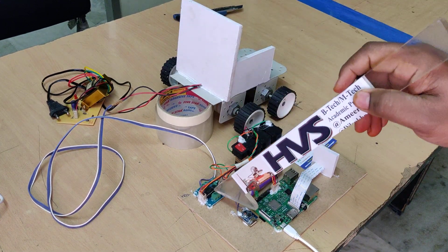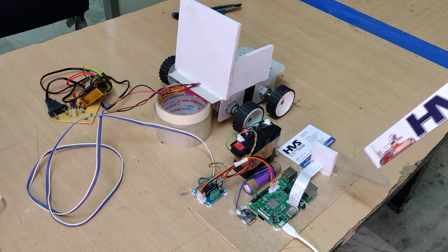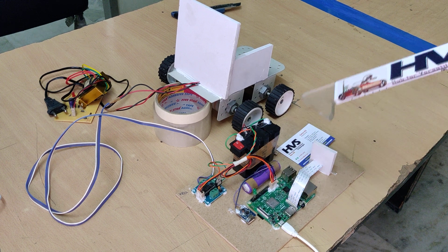The motors are driven through the L293D motor driver. We are making use of Raspberry Pi 3 and Pi camera: the Pi camera is for detection purposes and the L293D motor driver is for control purposes. The whole system is driven by two batteries.